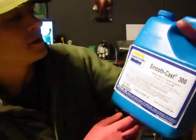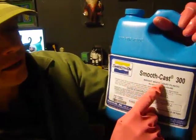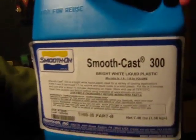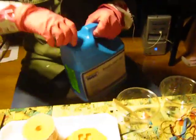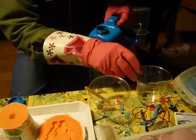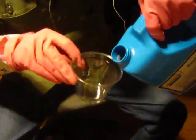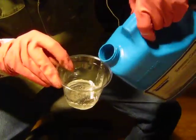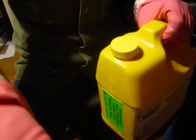This product is by Smooth-On, it's called Smooth-Cast 300. It's a bright white liquid plastic. You need equal parts of this stuff, so I'm just going to put a little bit in here. I'm going to put the blue one away and grab the yellow one. It's a two-part system.